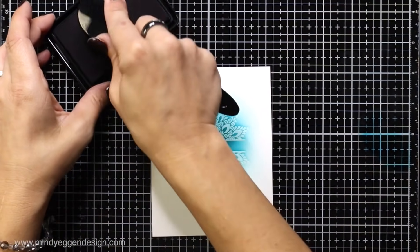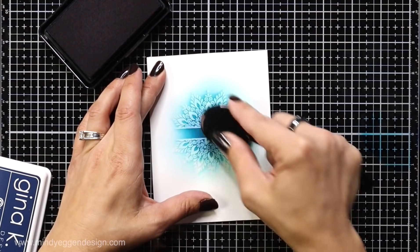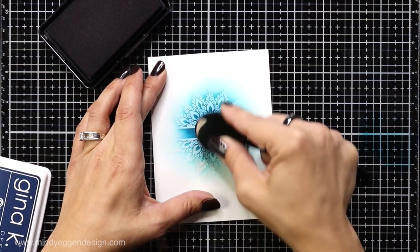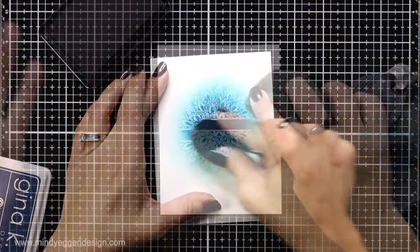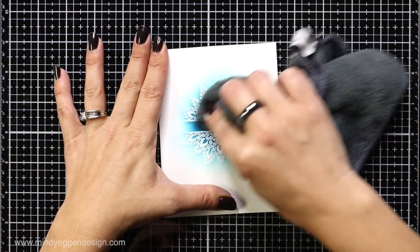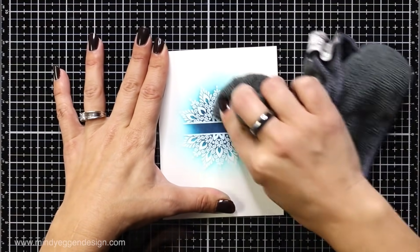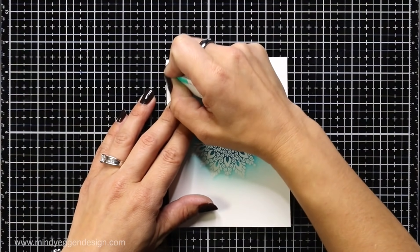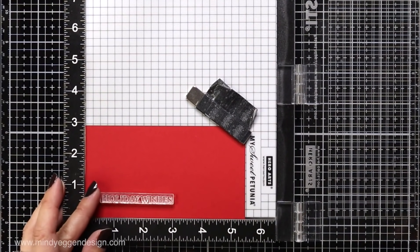Then I'm going to bring in In the Navy, which is a really nice dark blue, and apply that directly into the center so I have a gradient of color. Normally I go light in the center and work out to the darkest, but this time I have dark in the middle working out to the lightest so it fades off into white. After I'm done ink blending I buff off any excess ink, and I had a little smudge from blue ink on my finger, so I'm using a mono sand eraser to rub that off.